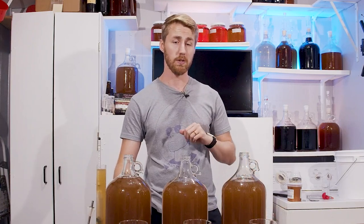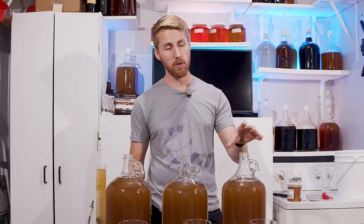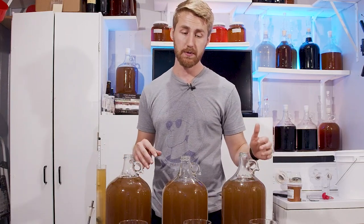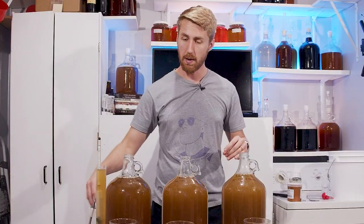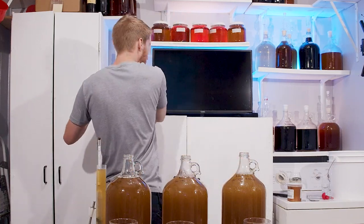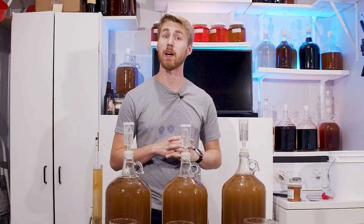Alright, I'm going to pitch the yeast now — everything has been rehydrating for 15 minutes. I'll pour each one in, top them off to the same level, get the airlocks on, and we're ready to ferment. I'll take a gravity reading every two days and come back with updates after primary fermentation.